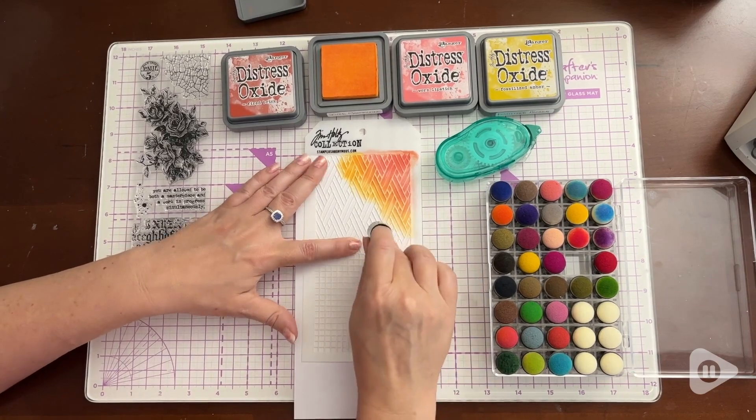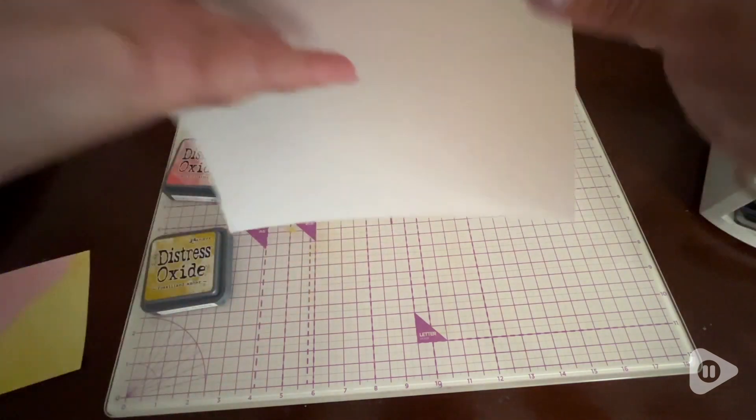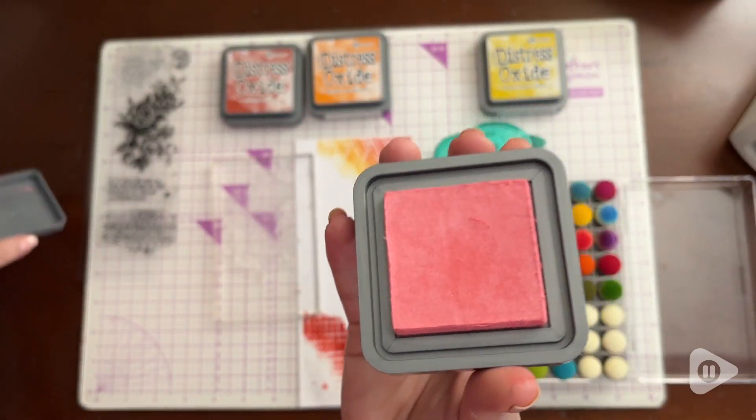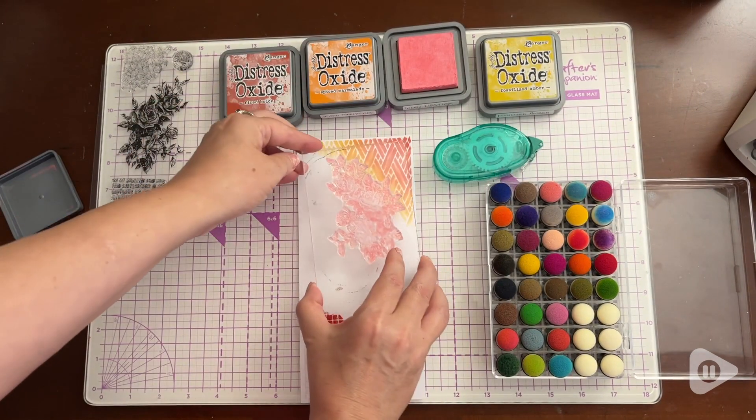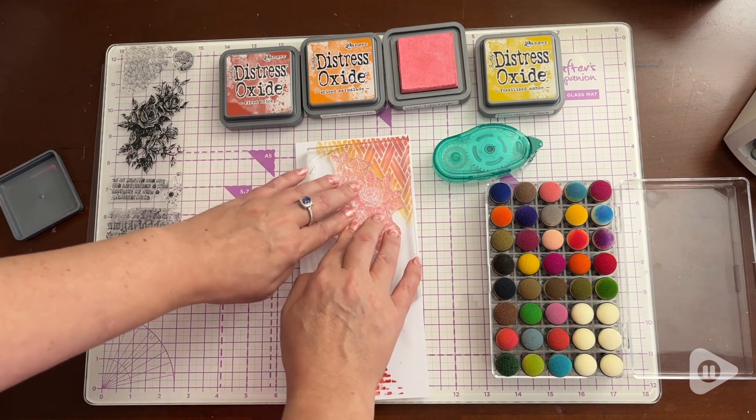The Distress Oxide ink is water reactive and it can give an oxidized look when I add water to it. I love them to stamp with for creating backgrounds and even for using in my planner.